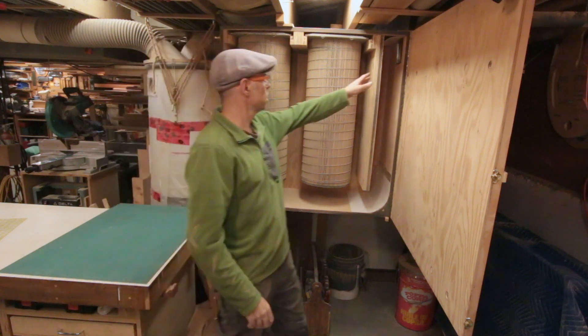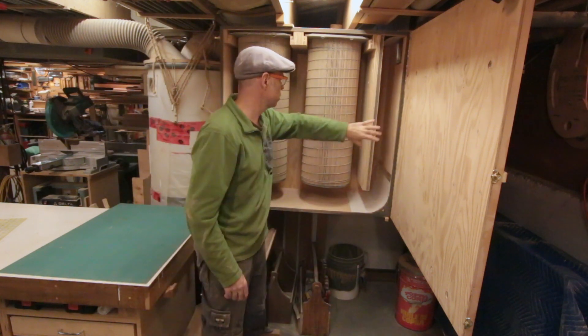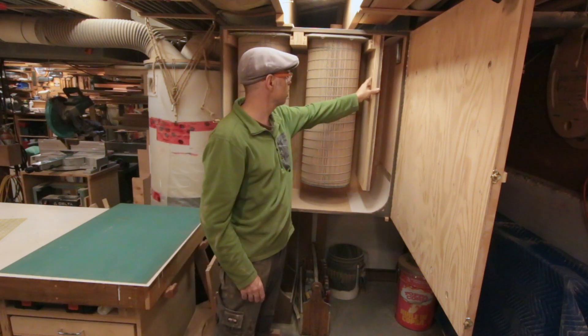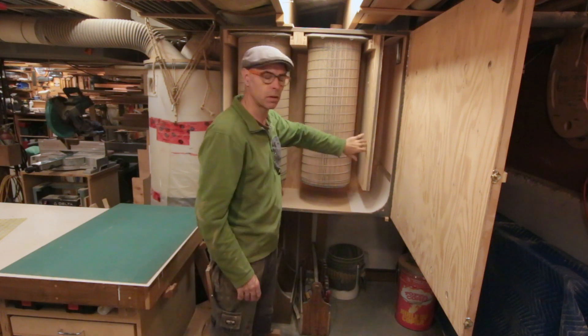Inside the filter box, the airflow comes from the impeller up here. This baffle here is just to make sure that the air filters are equally sharing the load. I used to have this without the baffle, and I found a lot of the chips and dust were stuck to one side of one filter.